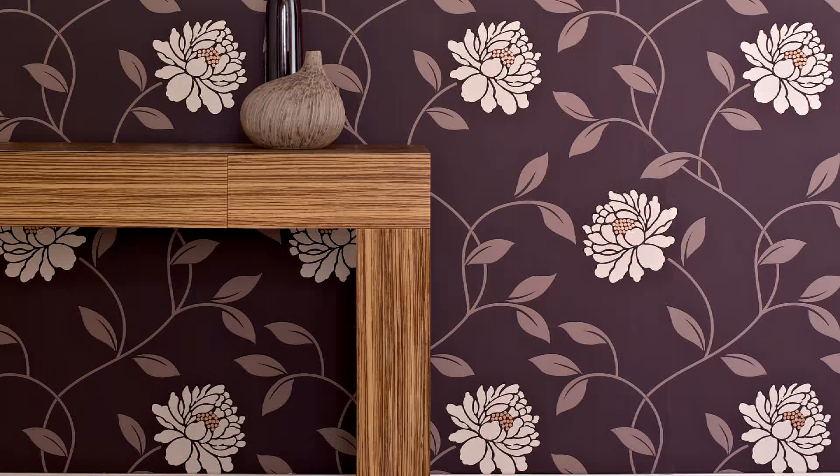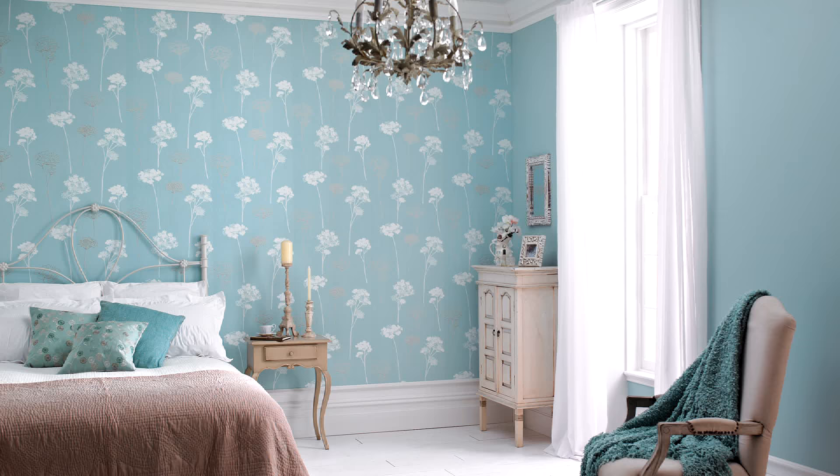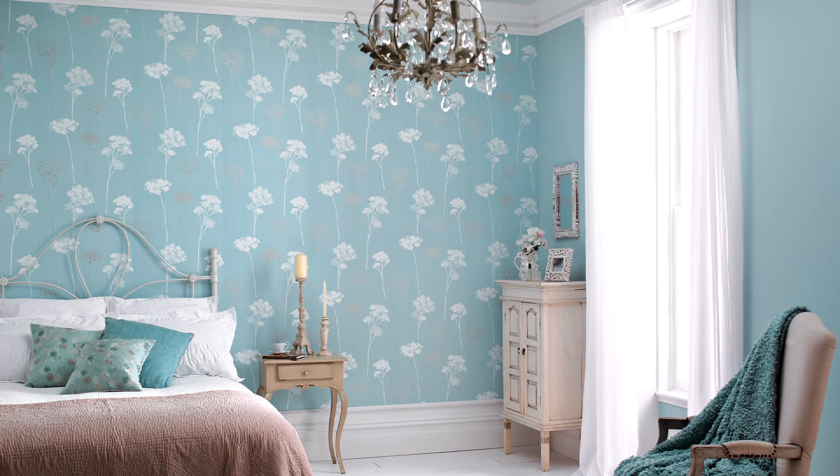There are other things we cover, such as how to paper around a reveal, how to paper around arches, and probably the most common nowadays, papering a chimney breast — where you find the centre point and work out. All this is covered in the course. Finally, if you're looking to apply wallpaper to a feature wall, you need to find the middle and work out in both directions, which will give you a nice, balanced wallpapering finish.